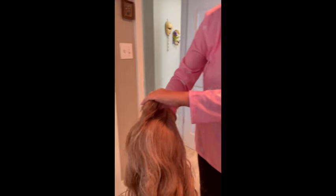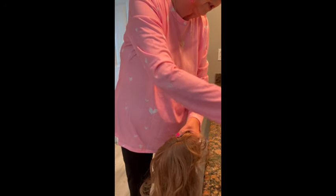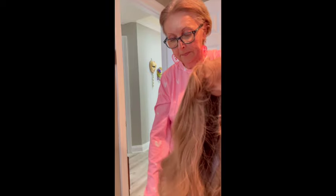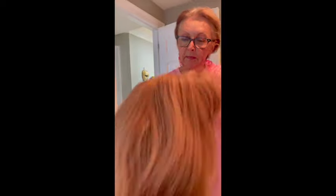Now I'm going to give it another really good shake, and a lot of the powder is going to come off. Really good shake. Now I'm going to turn it right side up and take my wig brush — looks like this — and I'm going to brush it out to get the dry shampoo out. I'm brushing it from the top down. I'm going to shake it again because I got a lot of dry shampoo in there.